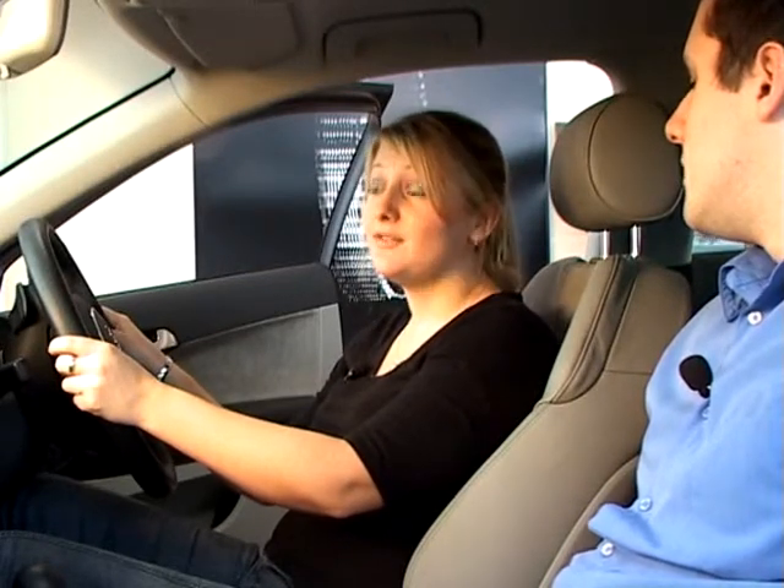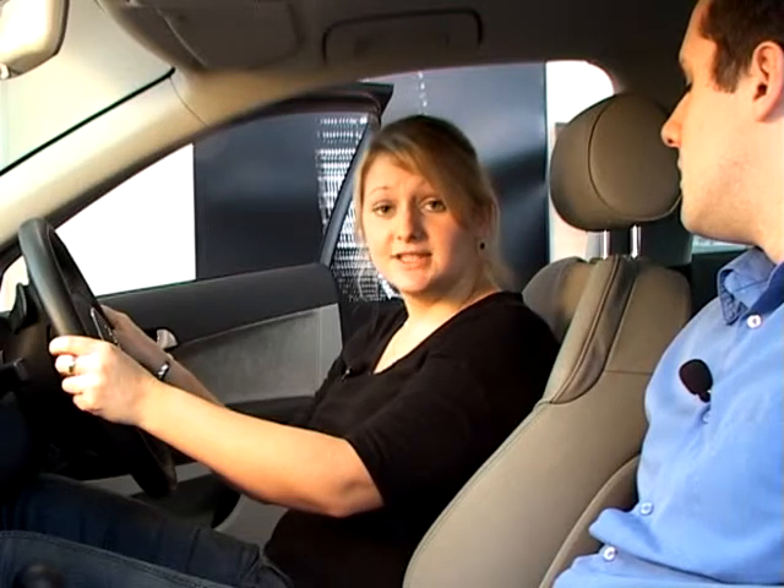The final check should be made soon after setting off. After checking it's safe, the footbrake should be applied to ensure that it's working effectively and not pulling to one side.